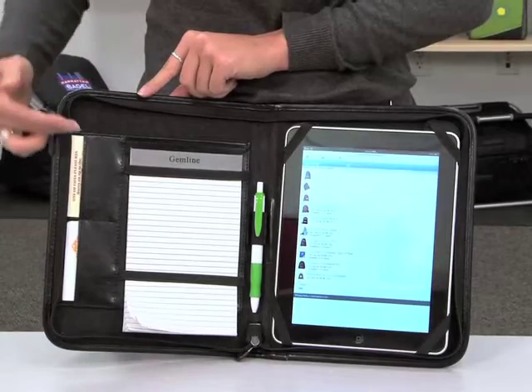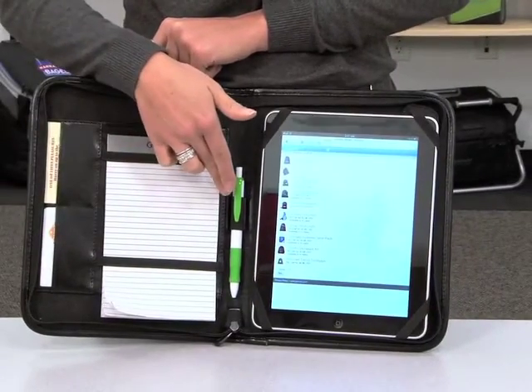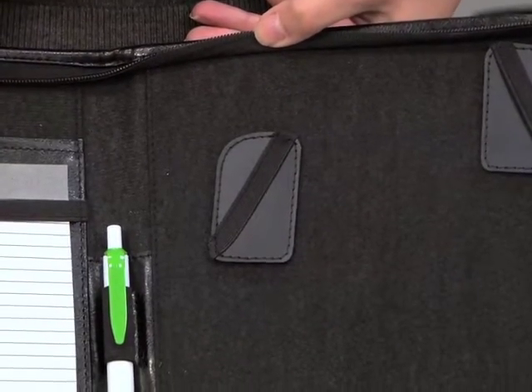The interior features two business card holders, a 5 by 8 paper pad secured by elastic bands, a pen loop, and it can accommodate various sized tablets with its removable and adjustable velcro corners.